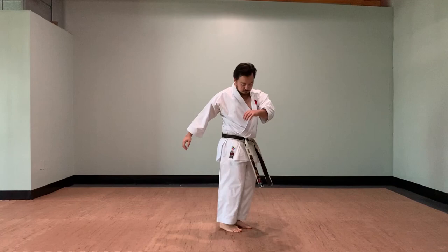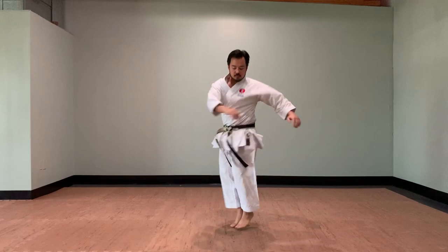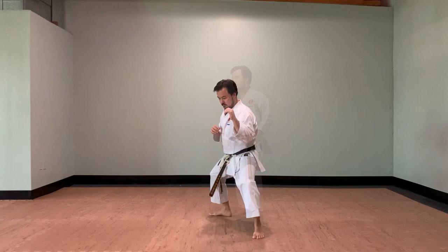For the next exercise, stand in place with your feet close together. Jump, turning your feet in one direction while twisting your body in the opposite direction. Start slow and speed up when you feel comfortable.